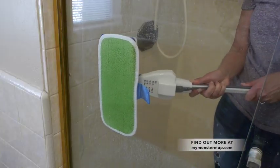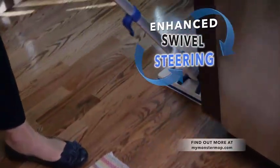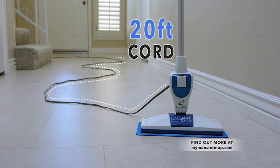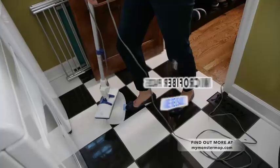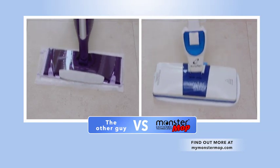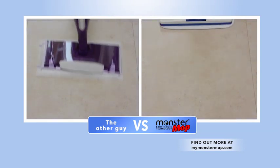Look at how easily it cuts through hard water stains. Advanced swivel steering lets you get into all those hard-to-reach areas. The Monster Mop comes with a super-long 20-foot cord, and it's so lightweight you can easily take all this cleaning power wherever the mess is. When you're done, just throw the reusable microfiber pad into the wash. Now that I have the Monster Mop, it has replaced all of my floor cleaners.